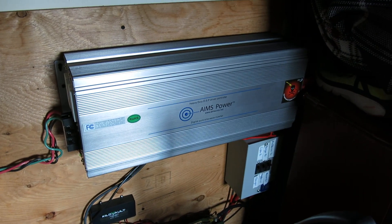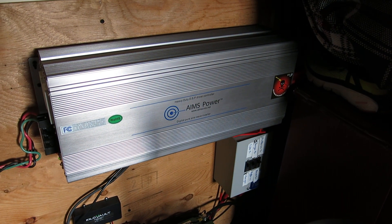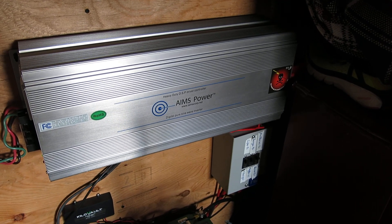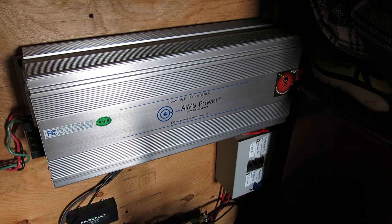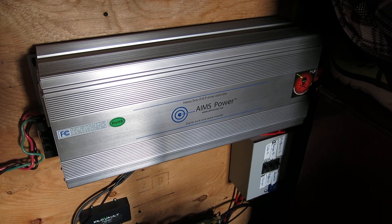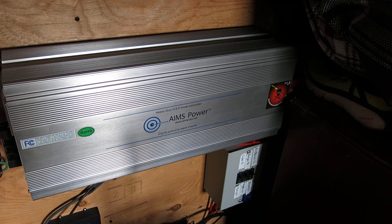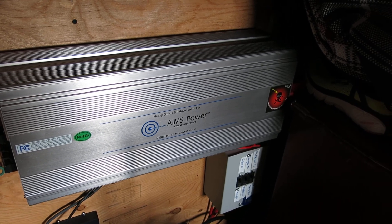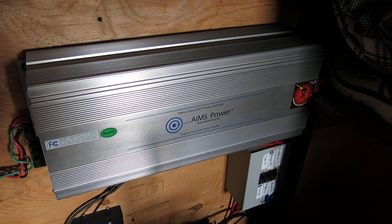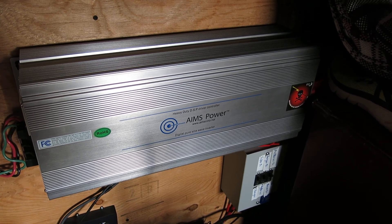If I pan up a little you can see the inverter — it just came on. It's got an automatic fan. It is capable of outputting 5,000 watts, which I'll never use because my system's not that large, but I'll use about 3,500 of that.